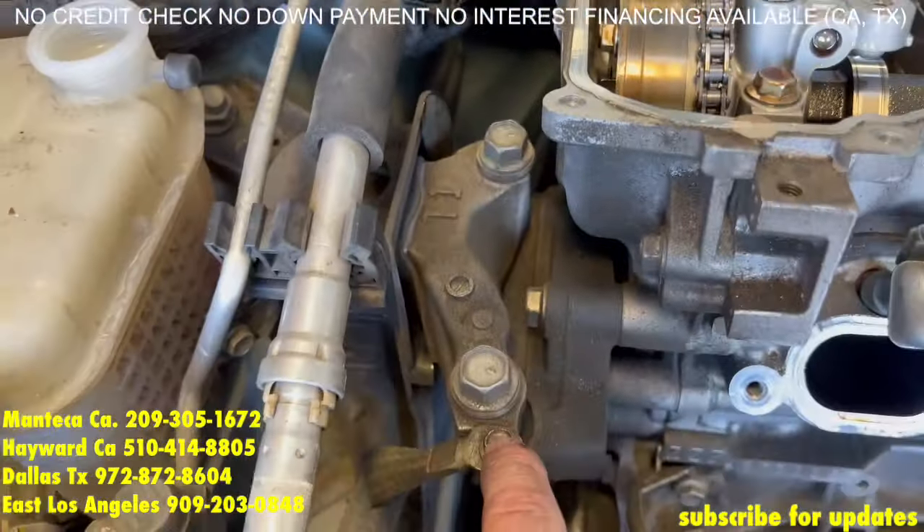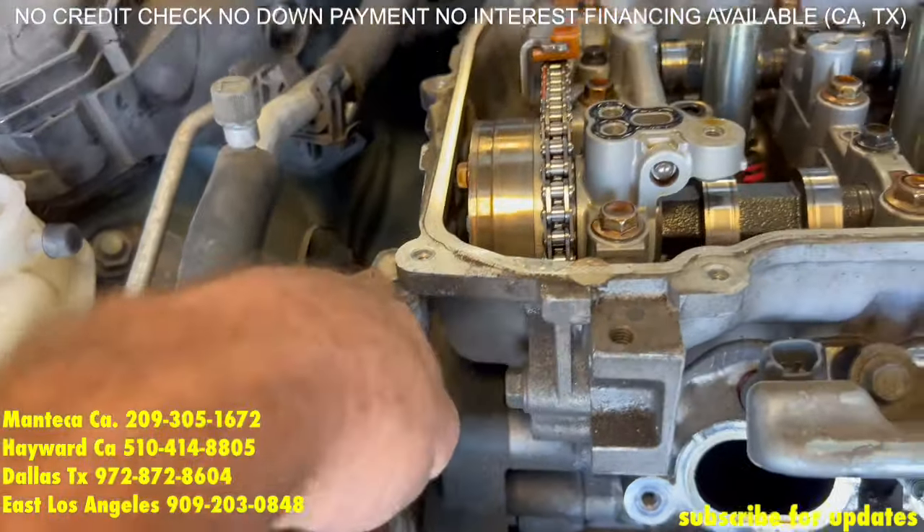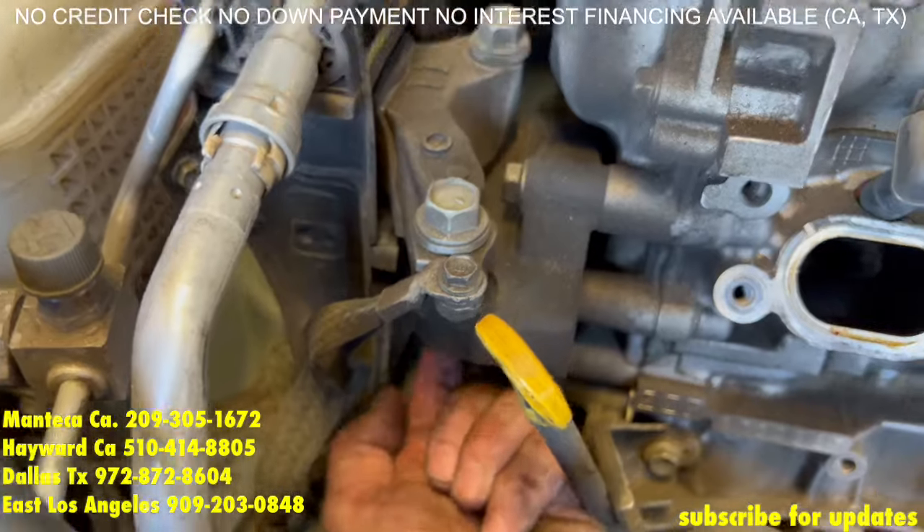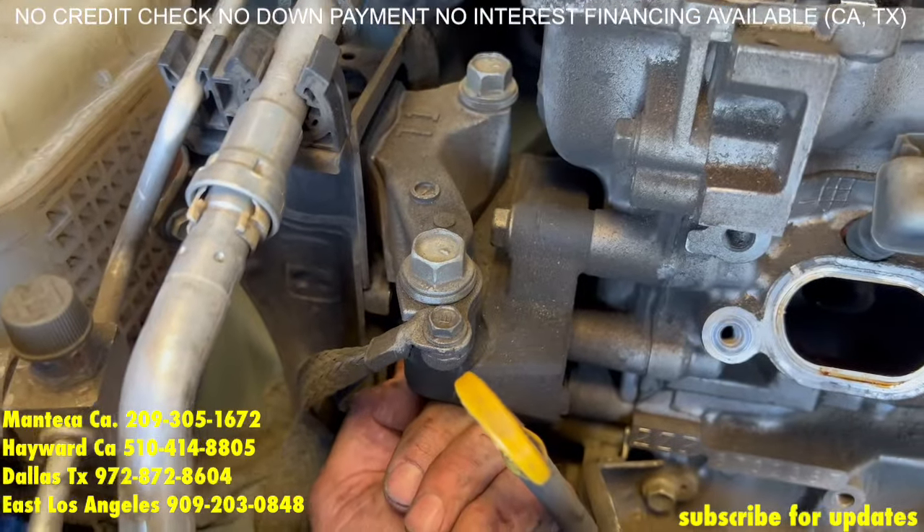Actually I forgot — before you start doing these two 17mm bolts, you have a 14mm nut going up. Do that one first, do not do it last.